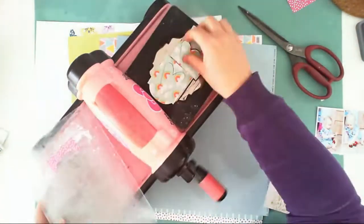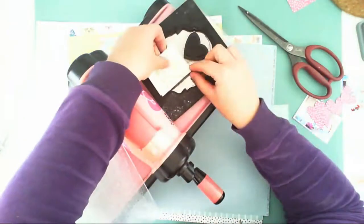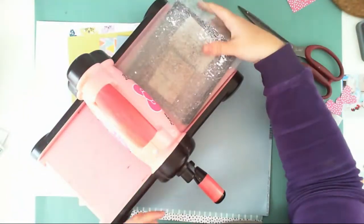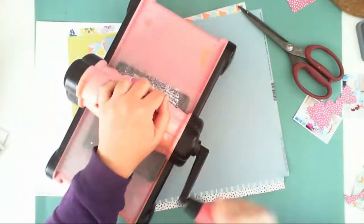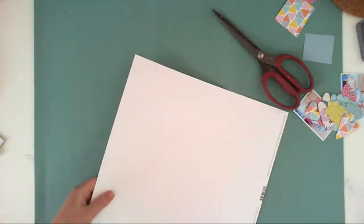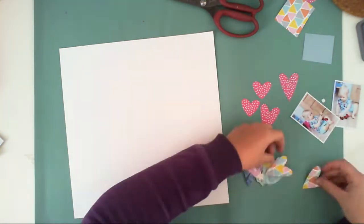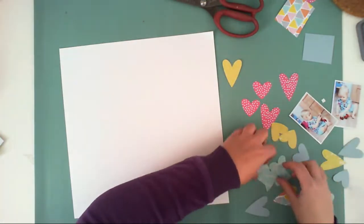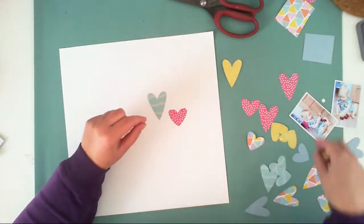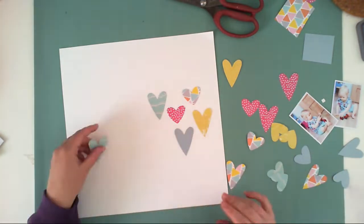I am starting by cutting out some heart shapes using the papers. I have a very old die by Tim Holtz and I am cutting it with my Big Shot, but you can easily use a cut file if you have one for a Silhouette Cameo. You can also use a different shape — maybe butterflies or stars, whatever suits your theme. I have four hearts in every color and two of each size.